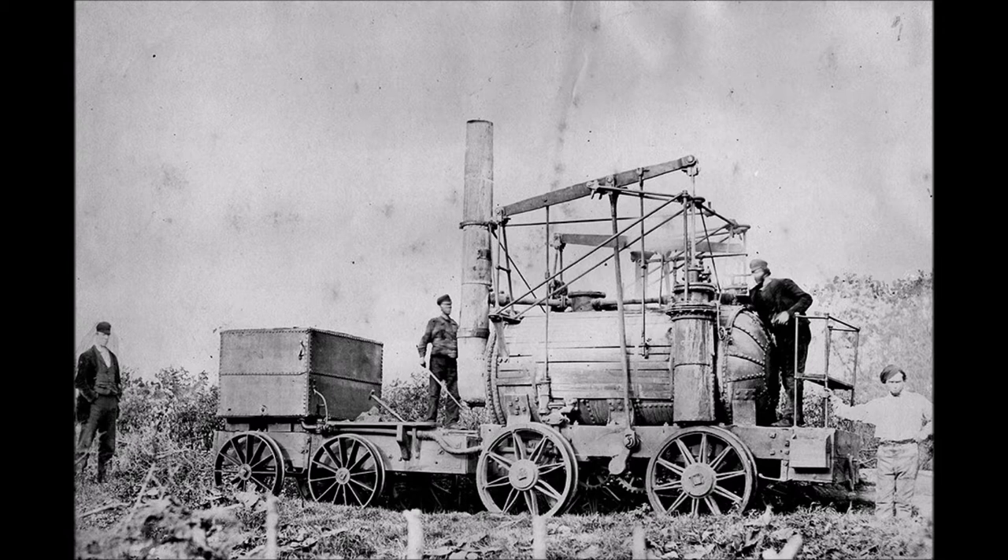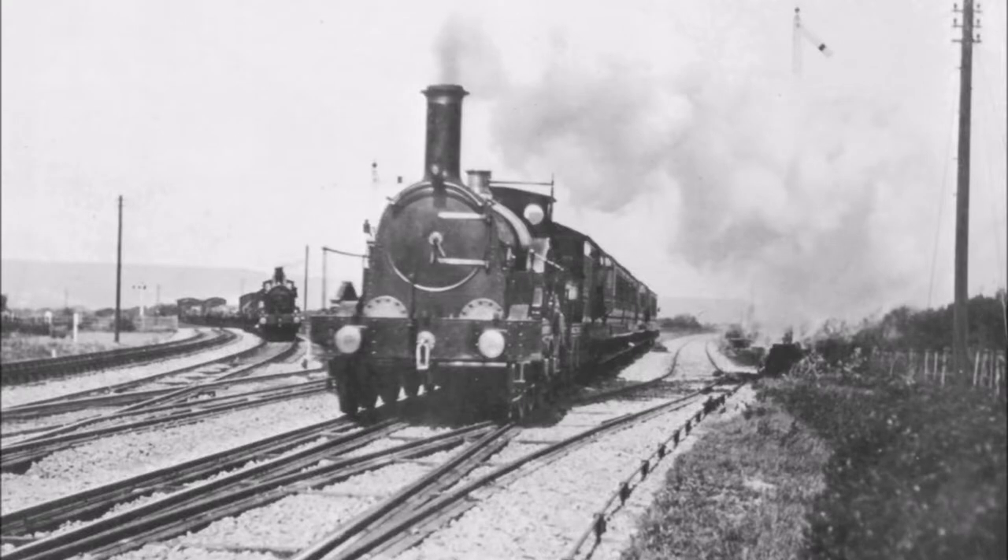When he gave evidence to the 1845 Royal Commission on Railway Gauges, he said: 'Looking to the speeds which I contemplated would be adopted on railways, and the masses to be moved — the bulk and weight to be moved — it seemed to me that the whole machine was too small for the work to be done, and that it required that the parts should be on a scale more commensurate with the mass and the velocity to be attained. I think the impression grew upon me gradually, so that it is difficult to fix the time when I first thought a wide gauge would be desirable.'